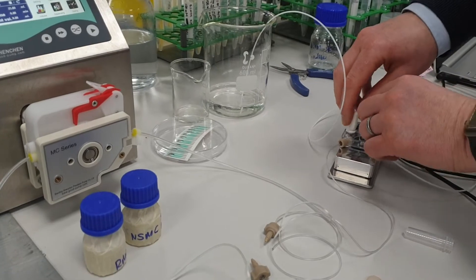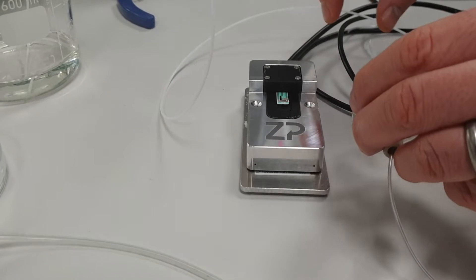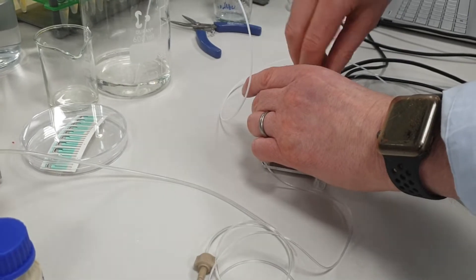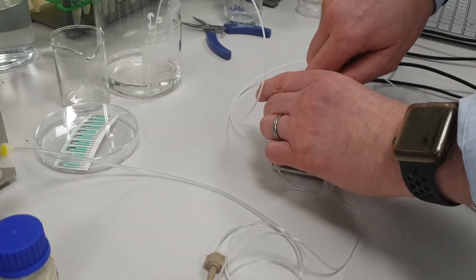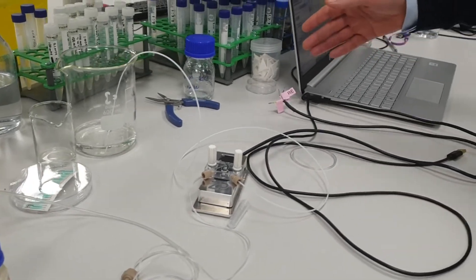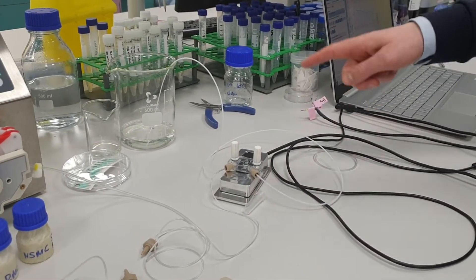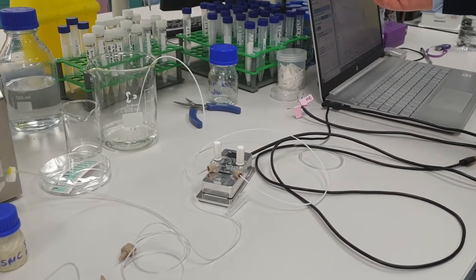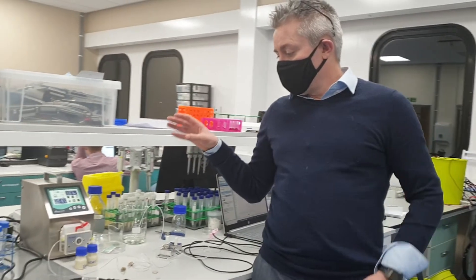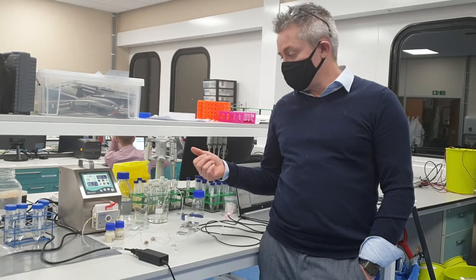If I just loosen this off, you'll see that we have a ZP hypervalued carbon electrode in there, and this essentially brings fluid onto the face of the electrode and sends the fluids to waste. The sensor, or the screen-printed electrode, is connected to the computer by a USB cable and we're recording electrochemical data on the computer. So this is a flow system designed for testing biosensors and screen printed electrodes.